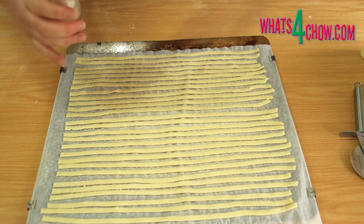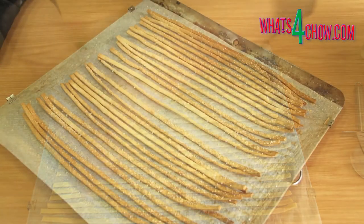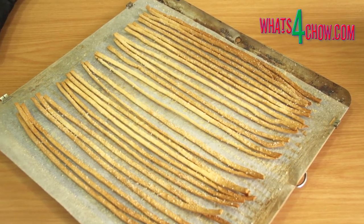Bake the strips in a preheated oven at 220 Celsius or 450 Fahrenheit for 10 to 15 minutes until golden and crispy.